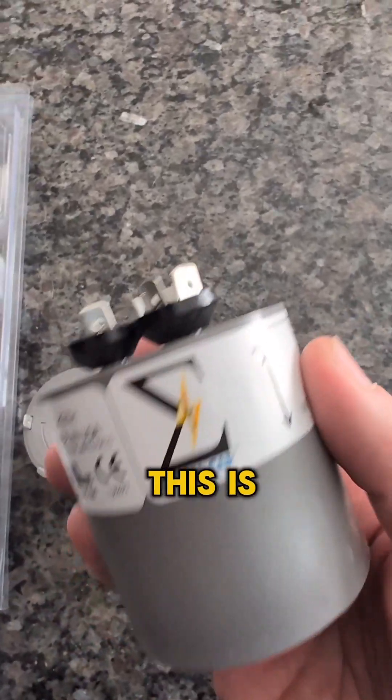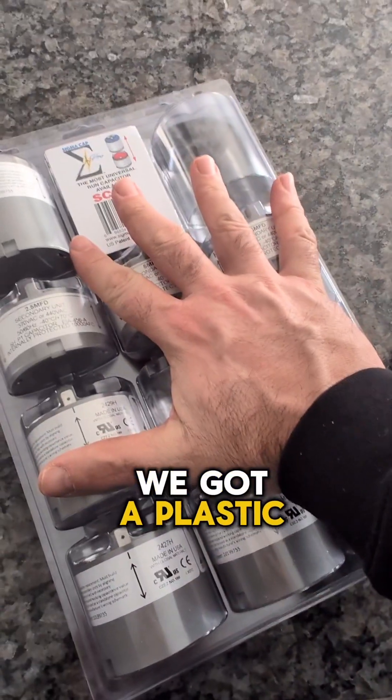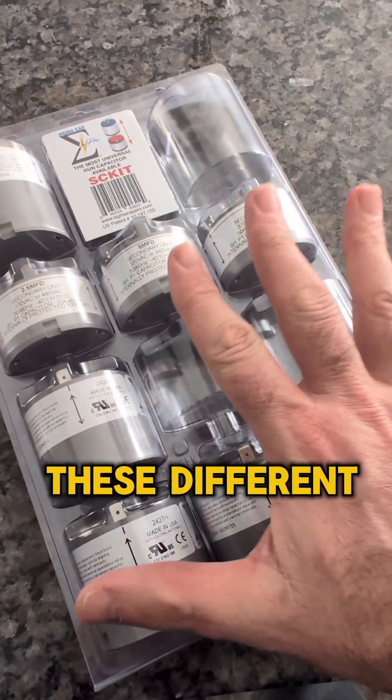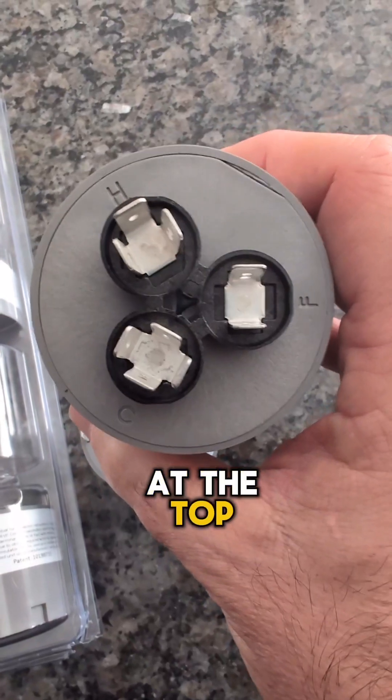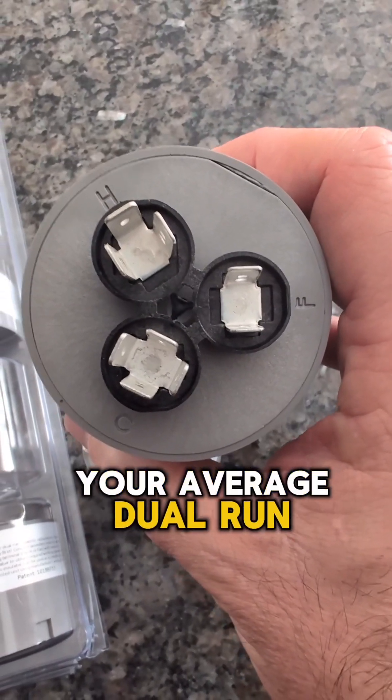Very interesting product here. This is Sigma Cap. You can see we've got a plastic case with all these different modules inside. I'm going to show you what exactly this kit does. If you look at the top, it's no different than your average dual run cap.